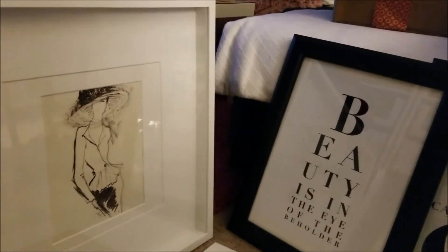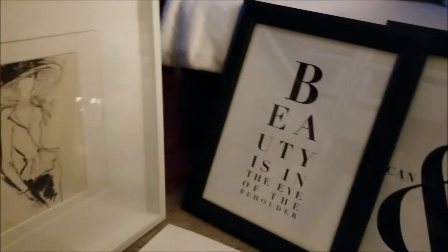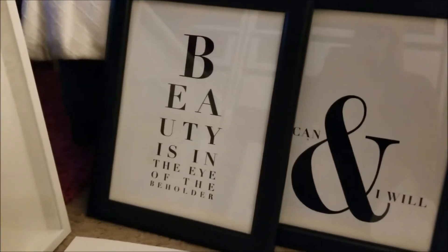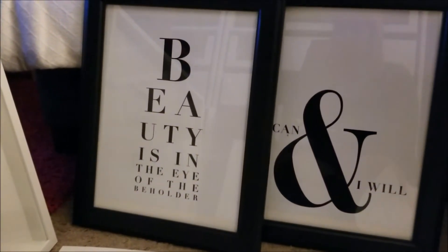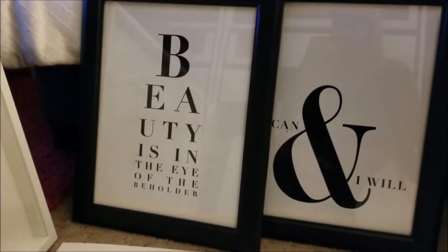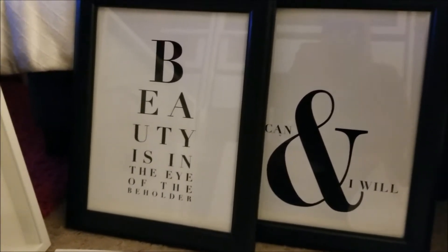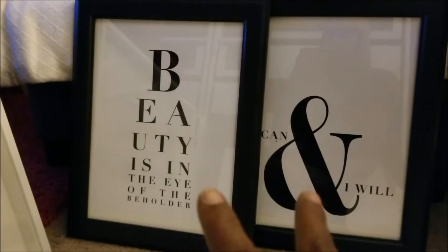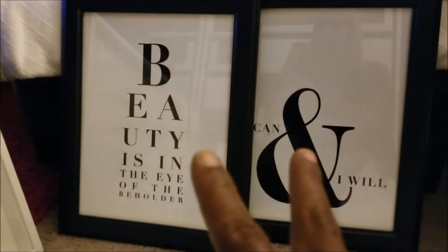Welcome back to my channel, I am Diamond 76. I wanted to come on here to show you these two pictures that I did order — I was telling you about them. I found them on Pinterest but actually ordered them from Etsy. I ordered three of them; these two are 11 by 14 and the other one is an 8 by 10.